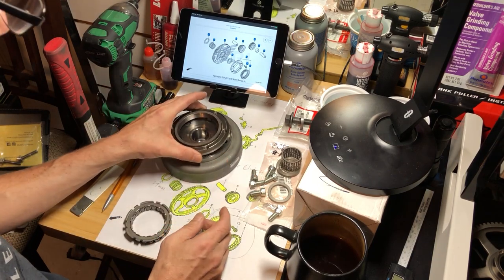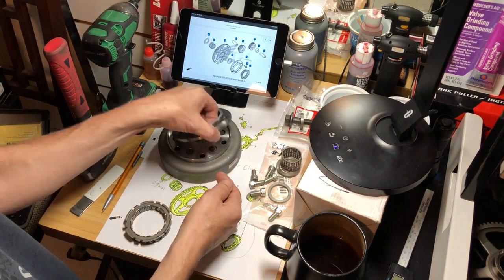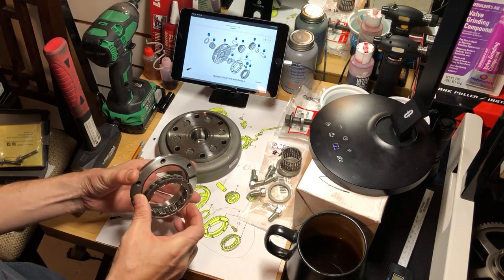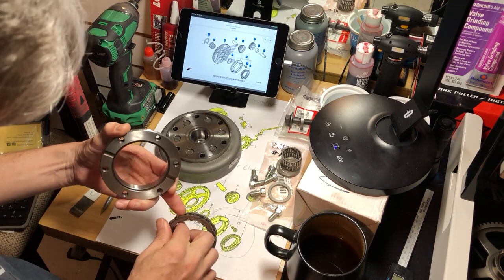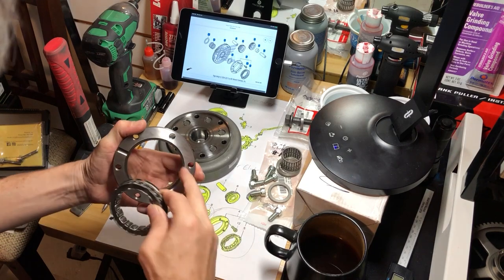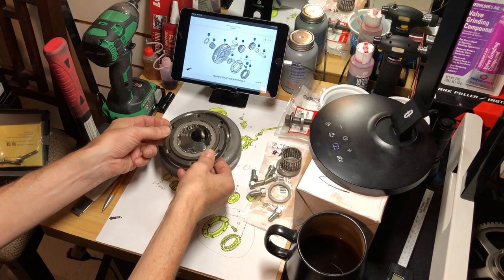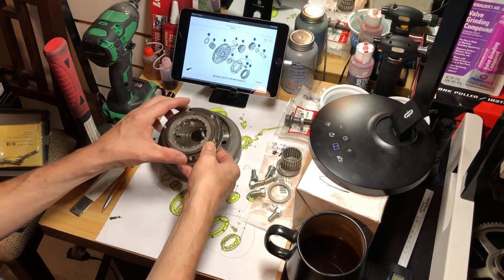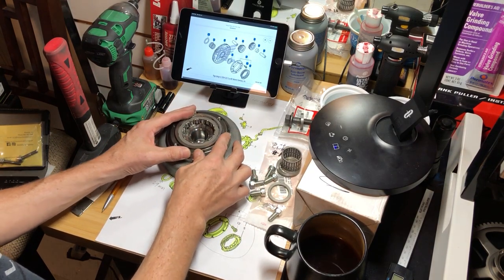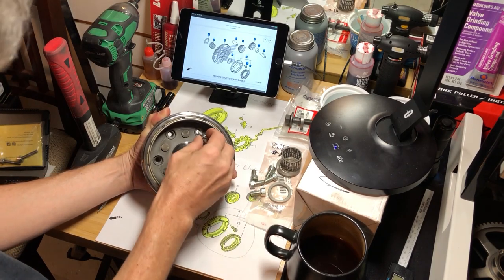It's going to lay down on here like so, and then the allens are going to come up from the inside and snag them. We need to get the one-way bearing in there — it fits on just like you can see in the diagram. These little ridges here stick out and go into the groove, so it fits flush, then this will fit face down on here. Line up a couple of holes, and it fits on just like so.